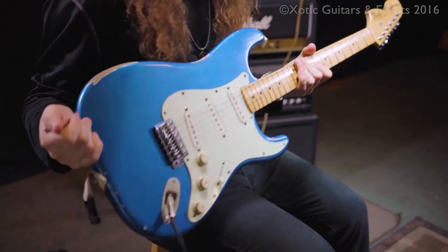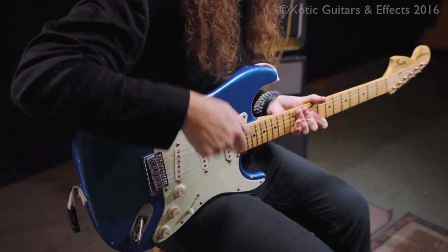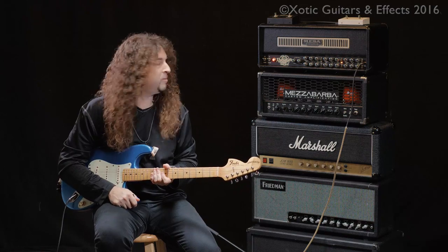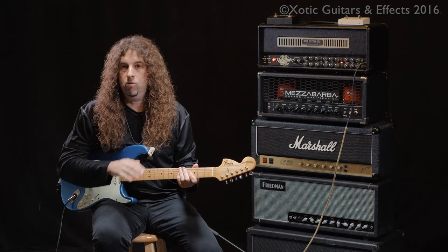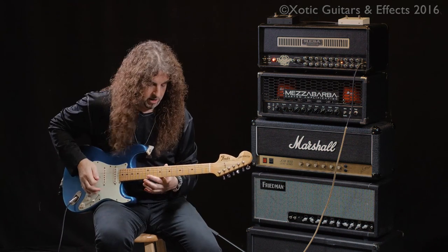Stratocaster with DiMarzio virtual solos in both the neck and bridge, plugged into the Mesa Boogie Dual Rectifier. Here's the tone with no pedal on at all.